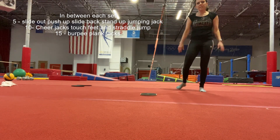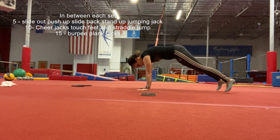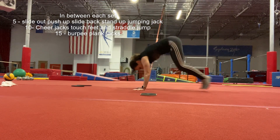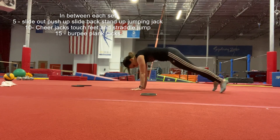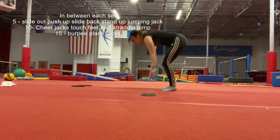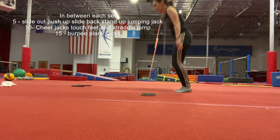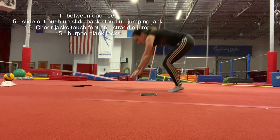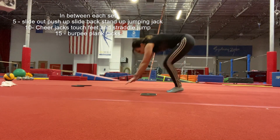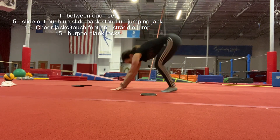And then you're gonna do 15 burpee plank jacks — you go out, apart, together, that's one. Counting up: two, three, four, five, six, seven, eight, nine, ten, eleven, twelve, thirteen, fourteen, and fifteen.